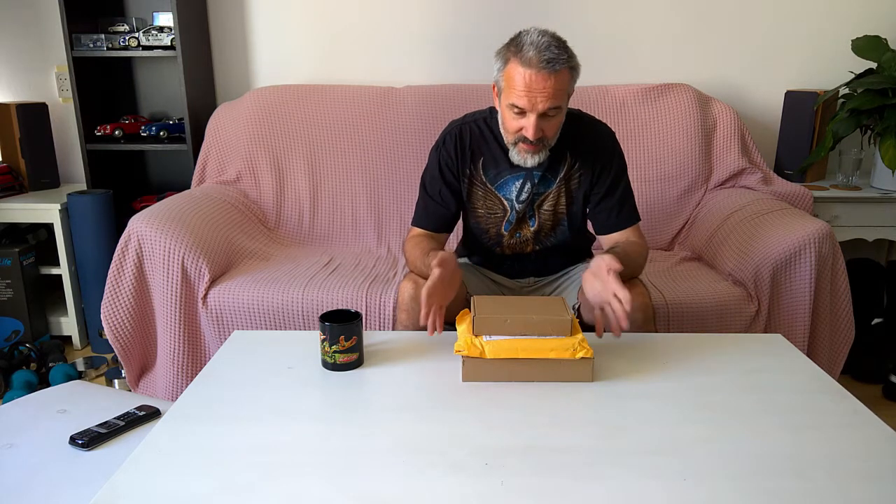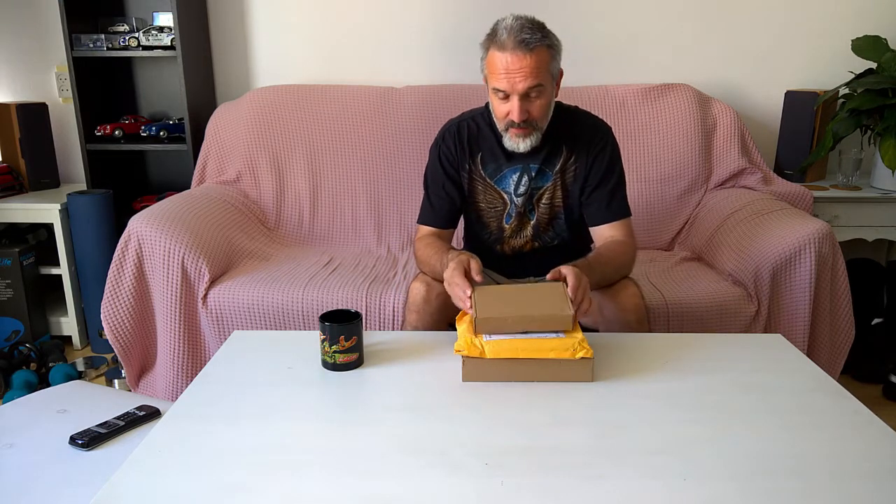Hi, for my next bit I decided to do some fake unboxing. Why is it fake? Because I already know what's inside — because I ordered it myself. So here we go.